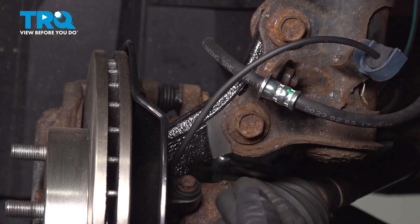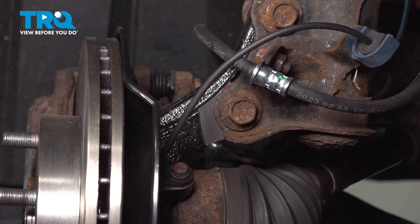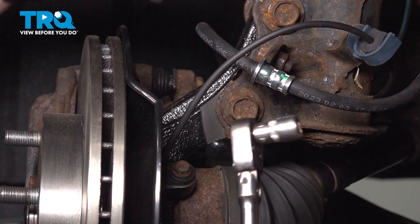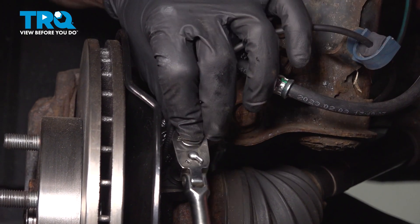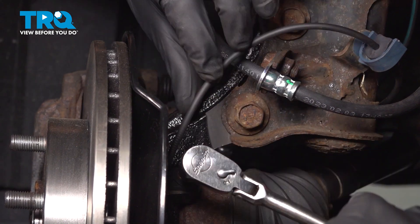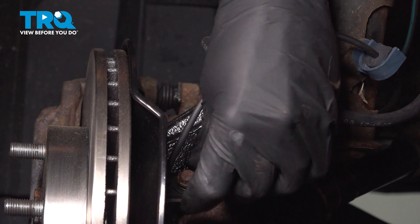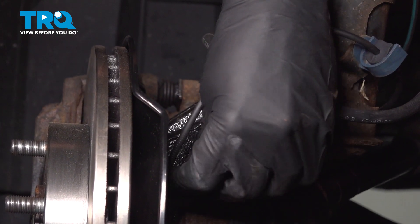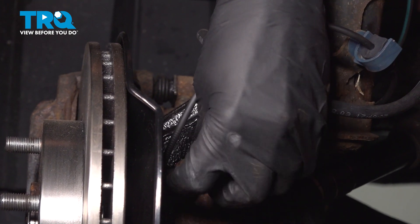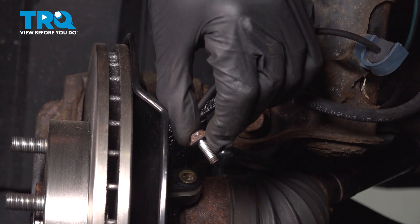Now with the wheel out of the way, we have a clear view of the ABS sensor mounted directly to our steering knuckle. To remove this, we'll be using a 10mm. Get right on that mounting bolt and turn it counterclockwise to remove it. Inspect your mounting hardware and replace it as necessary.